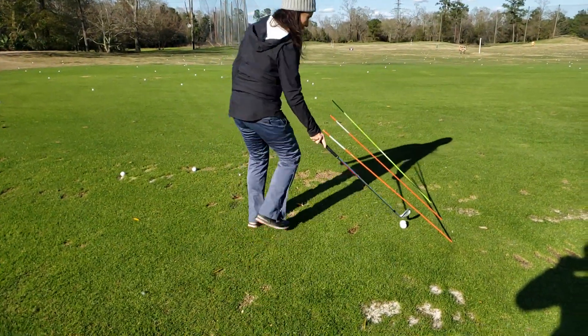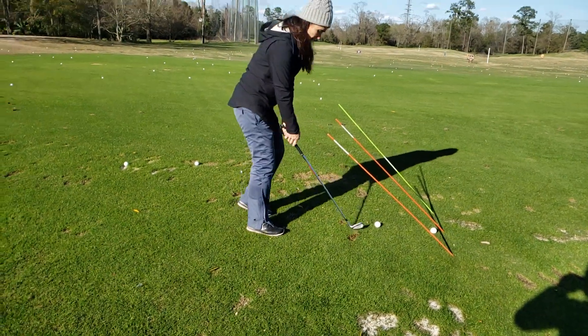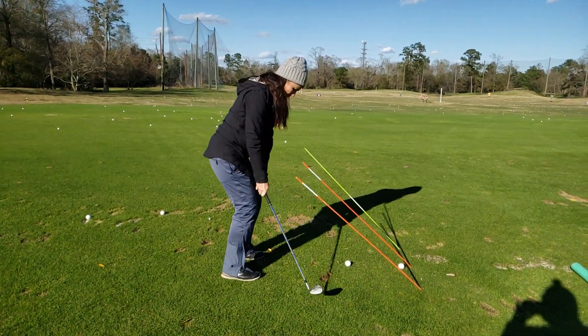So here's what I want you to do. My main thing — we've got pinky pad. We're going to keep your posture. So I'm going to have my little pom-poms right here, and I'm going to paint the ground.